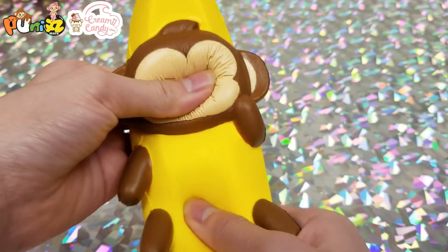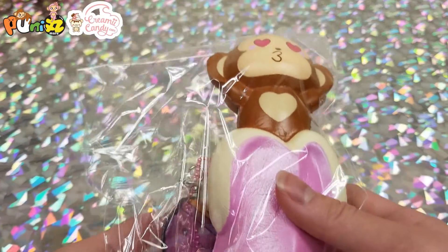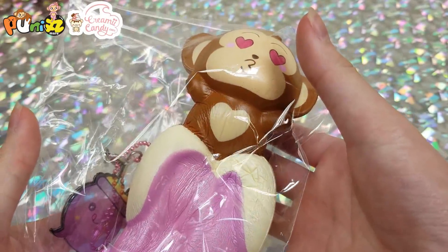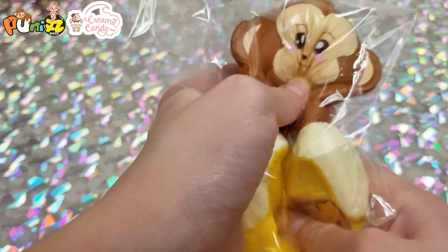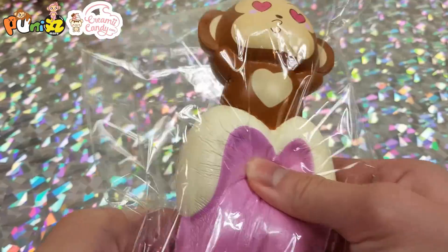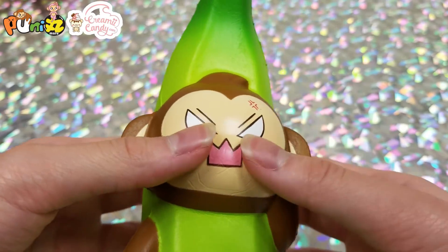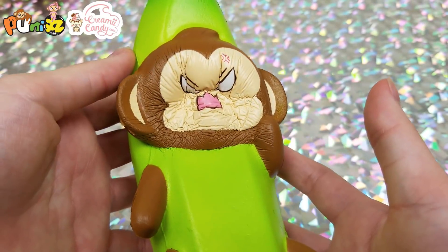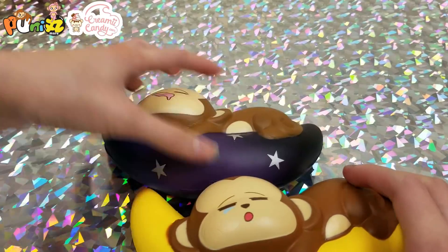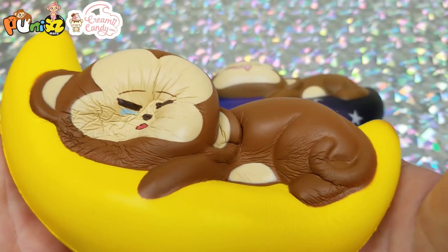Another Cheeky Monkey in the banana, and then Cheeky Monkey coming out of the banana, Cheeky Monkey in the banana again, and then Cheeky Monkey on the banana — like sleeping on the banana.